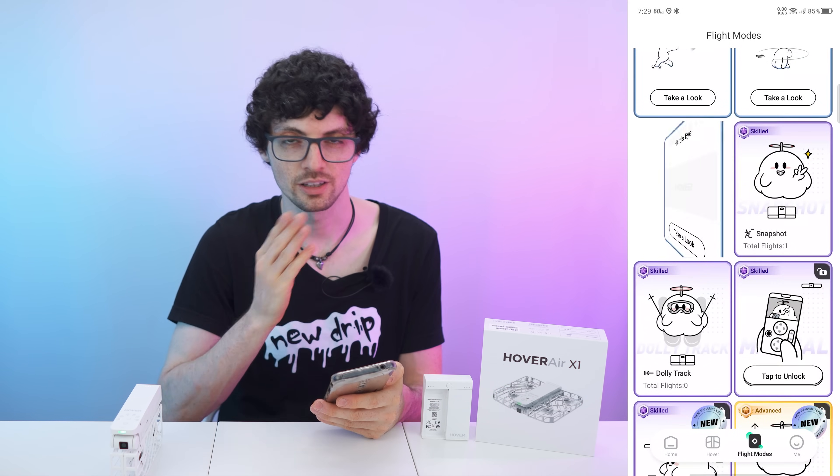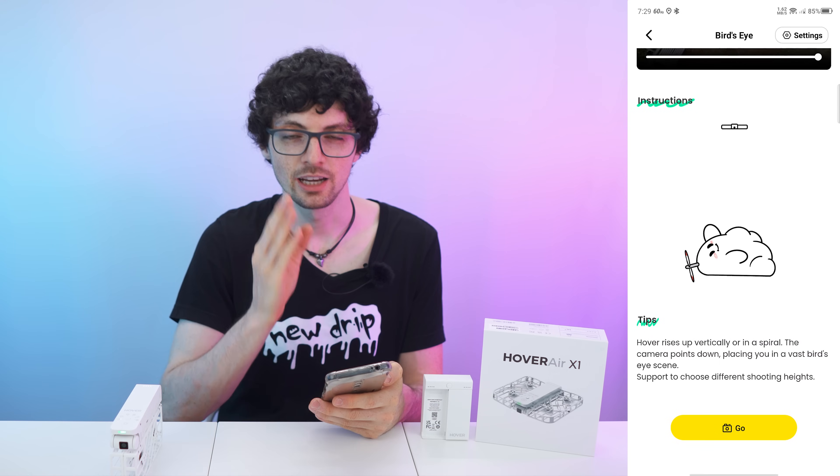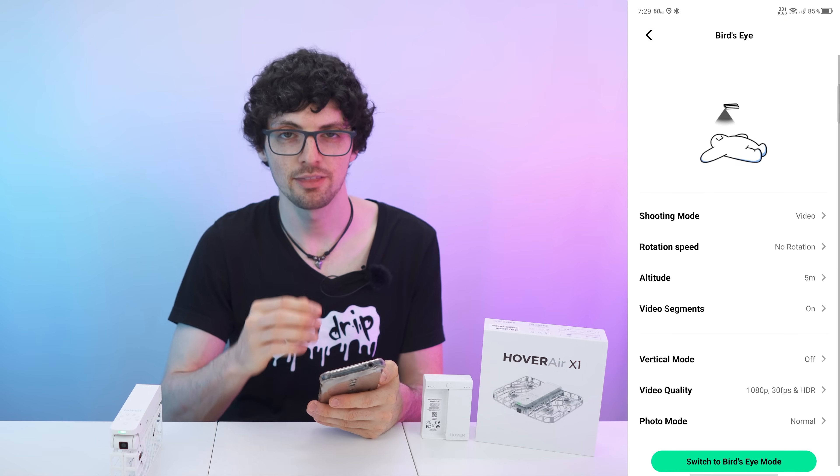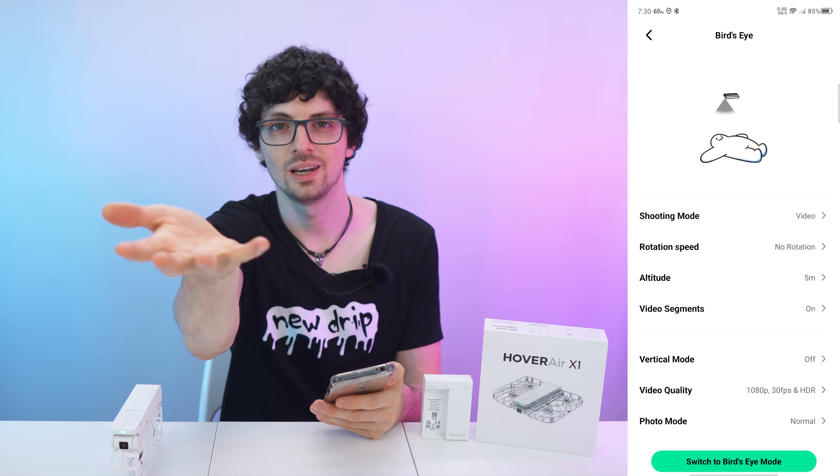The last basic mode is the bird's eye. This can be used for laying down, for example. After starting it up, the drone will fly upwards, and it will always complete the flight path and then return to you. It will wait for you to extend your hand, and then it will land on your hand.